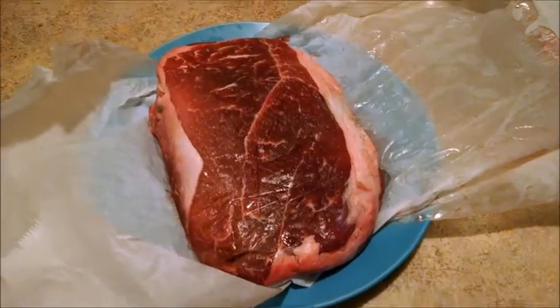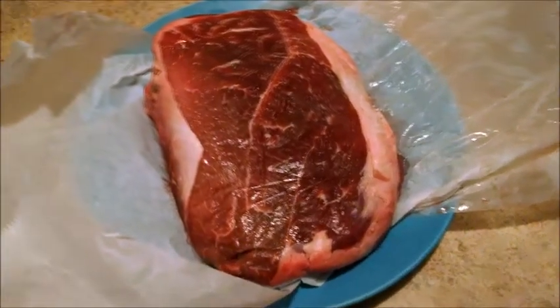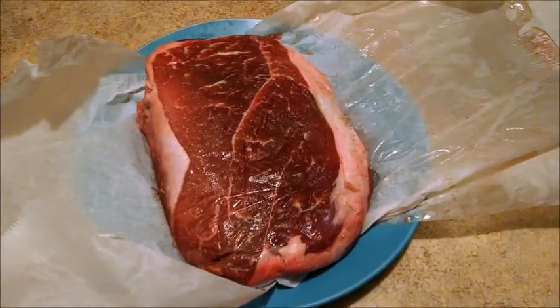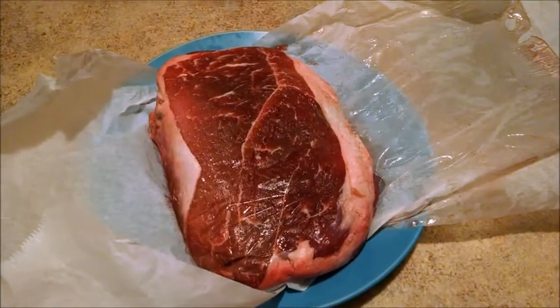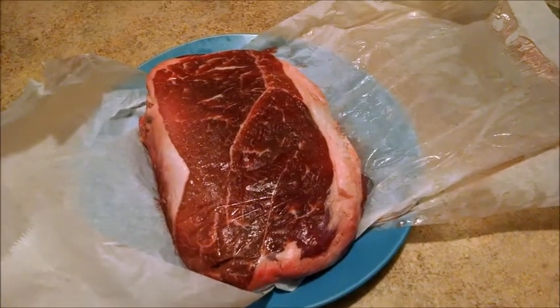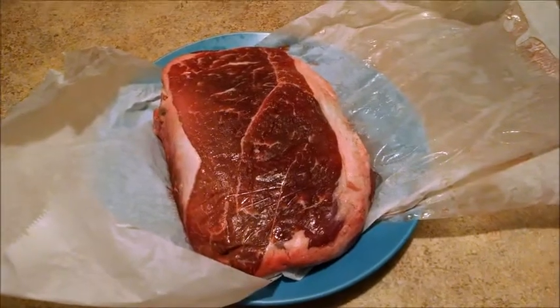We're going to see if this works. This is kind of an experiment. I love to cook beef. Generally, what I do is I just put it in a pan in the oven, salt the heck out of it, put a bunch of pepper on it, and just cook it for a little while, but I'm going to try to do more of a roast kind of thing.